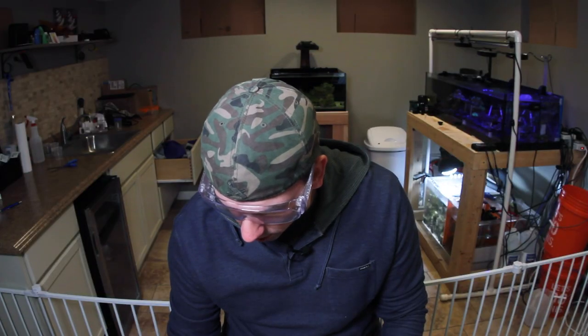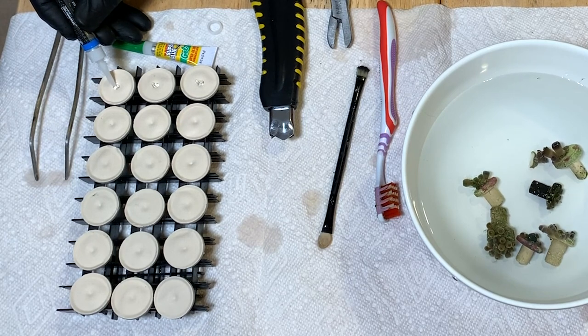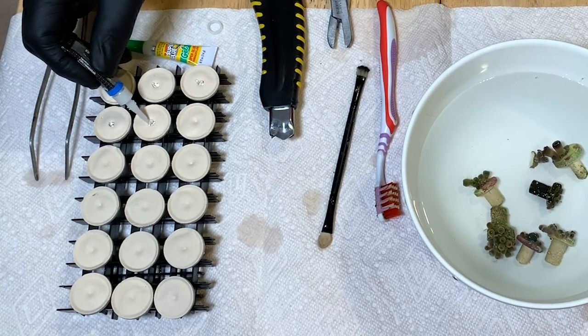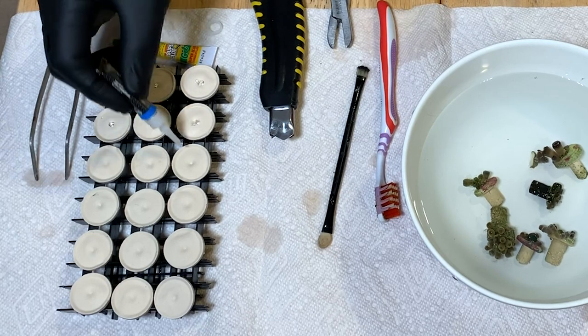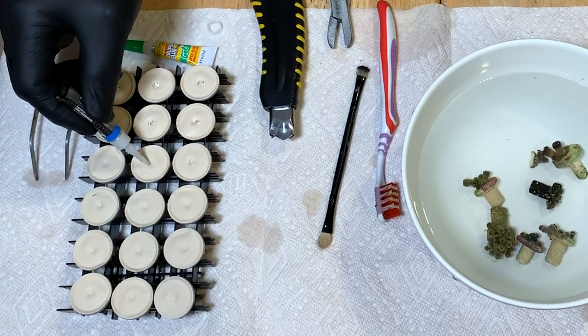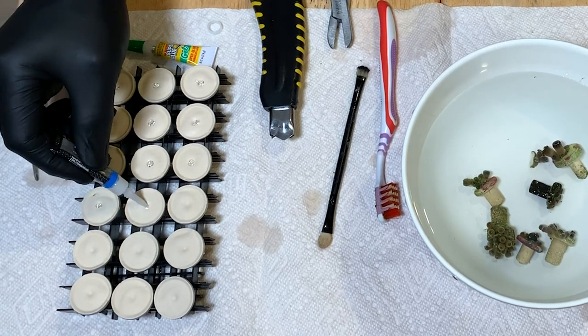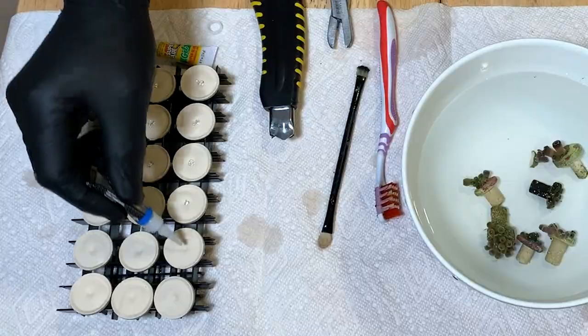I'm not going to put too much glue on here — zoas don't need a lot. And honestly, if you get too much glue on these, sometimes the glue as it dries can wrap around the zoa and kind of suffocate it a little bit. So we just want to make sure there's just a little bit of glue since we're just dealing with zoas today.